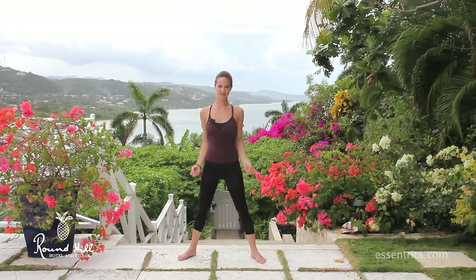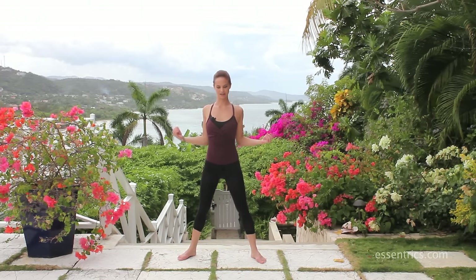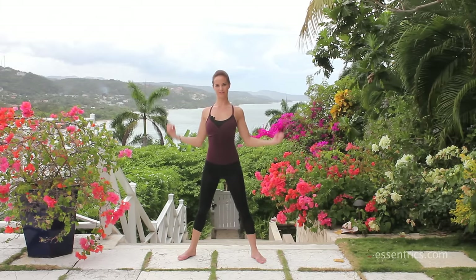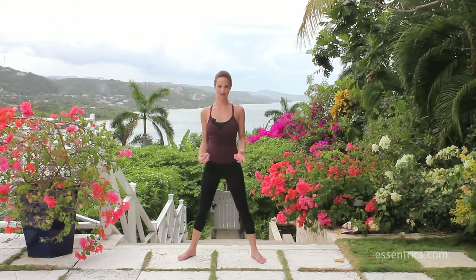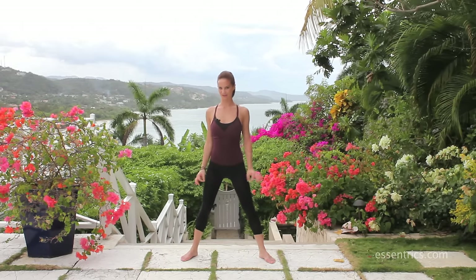This is a little introduction to the Eccentrics workout. Eccentrics is a program that stretches and strengthens the entire body, leaving you feeling longer, leaner, more toned, with greater flexibility and range of motion. After each workout you feel like you've toned your body but also feel real freedom in your joints and a lot of mobility — something you don't usually feel after a body toning workout. Normally we do 30 minutes to an hour, but this one's going to be a short one.